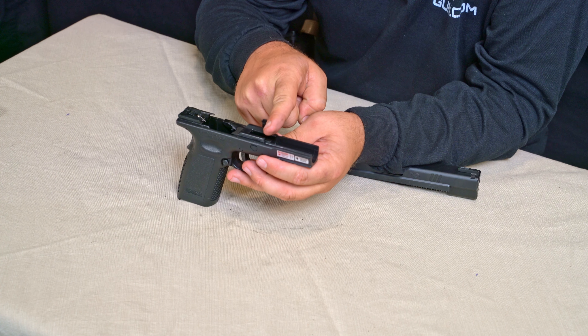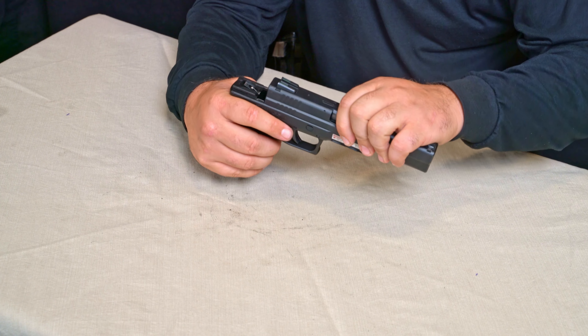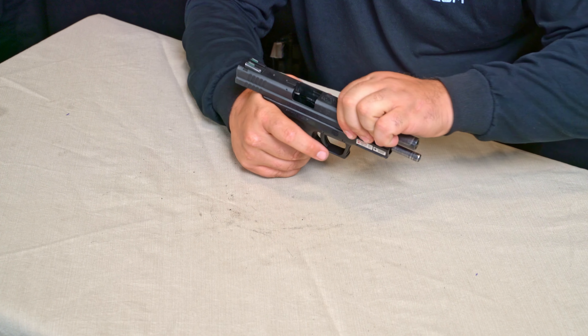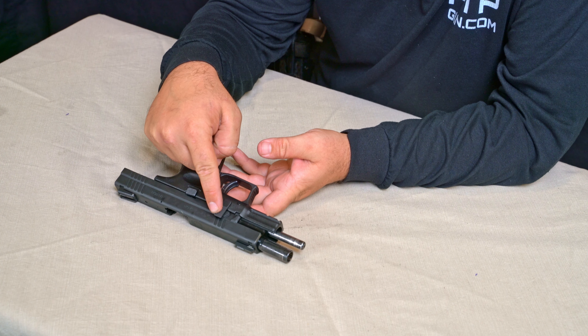Now we're going to introduce our frame. The top of the frame has a rail that extends starting from about a third of the way back, all the way to the rear of the gun. We're going to insert that rail into the back of the slide, get it matched up, and pull it all the way back.